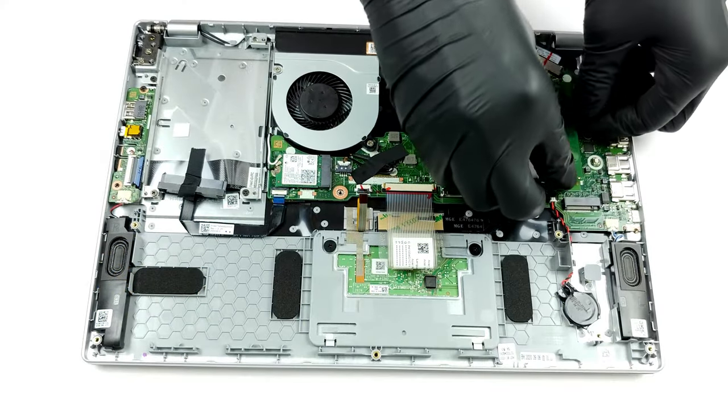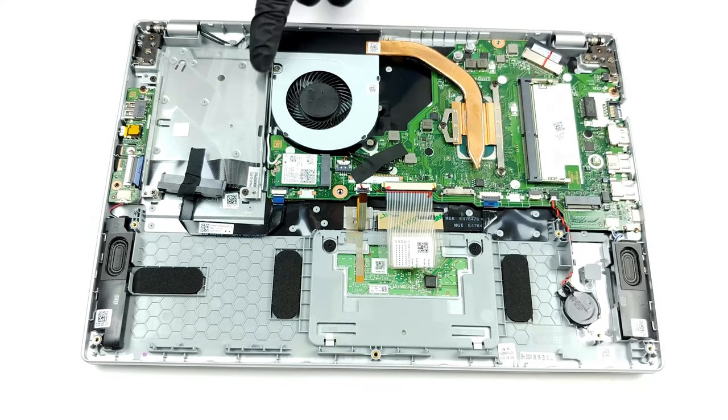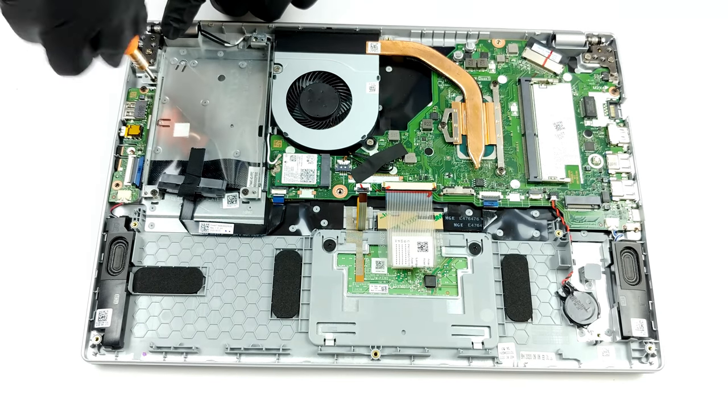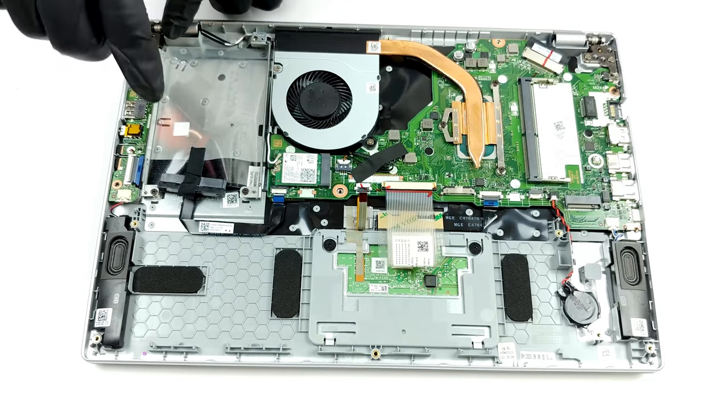You can upgrade the memory via one RAM slot, while the storage can be expanded via an M.2 slot and a 2.5-inch SATA drive bay. Thankfully, the SATA connector is included. If you want to see how to open the laptop, you can check out our teardown video.